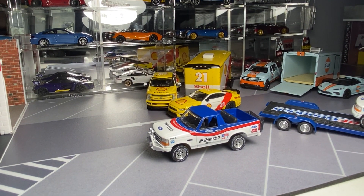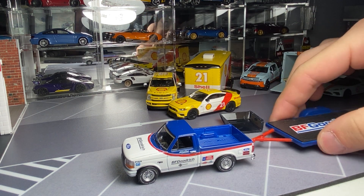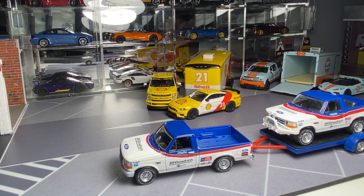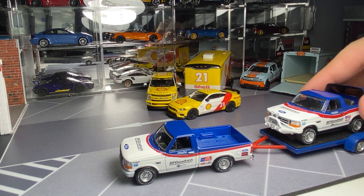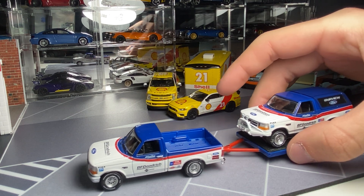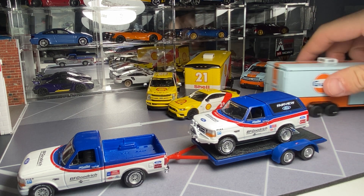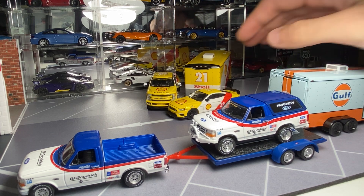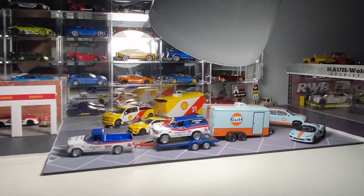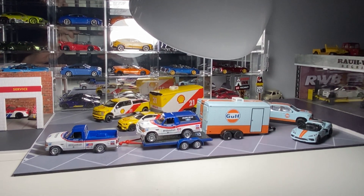Let me move these cars around a little bit and show them off all together. I like to have these cleaned before I show them, so I didn't do that this time. And that is it. A bit of a long video here, but I hope you enjoyed watching. Thank you for watching.